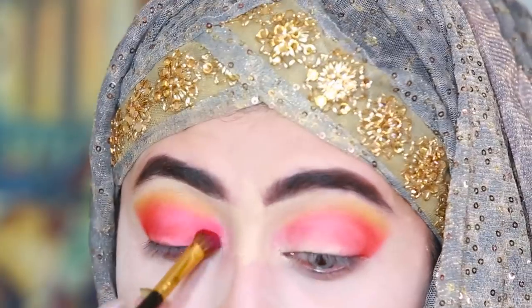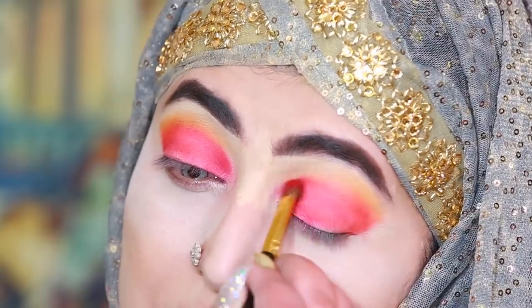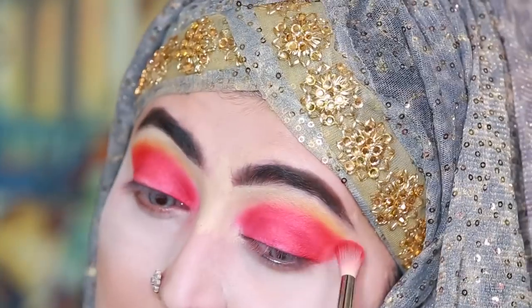I have to pack that color on my lid and make it super intense because this look is quite intense. I have to cut my lid like Nikki did and it's quite difficult, so I will take time. I will cut one eye in front of you and the other one I will do off camera.